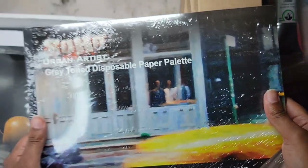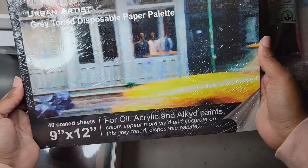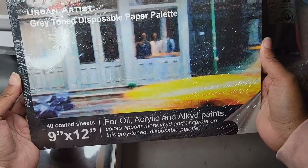Next is a gray tone disposable paper palette, which I really like. It makes cleanup quick and easy.